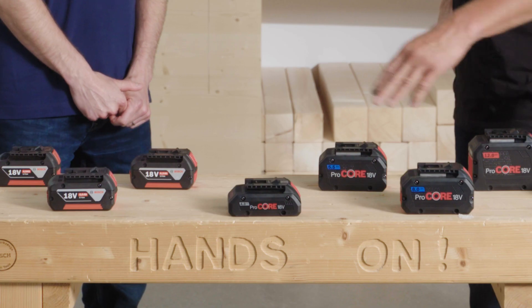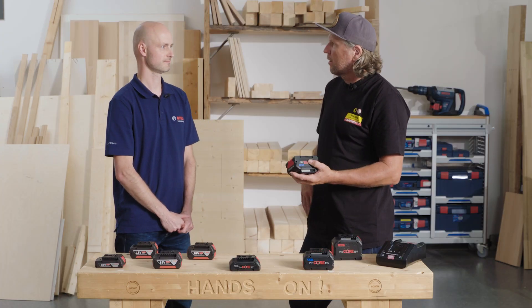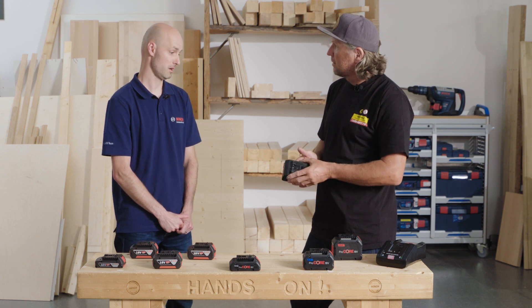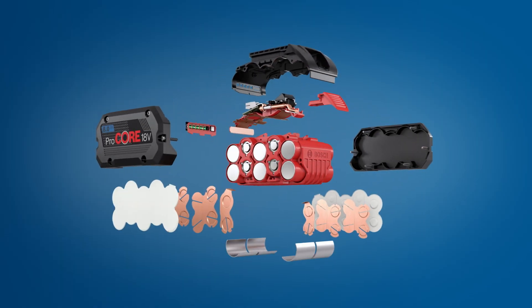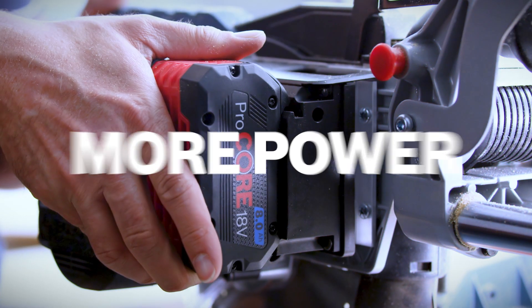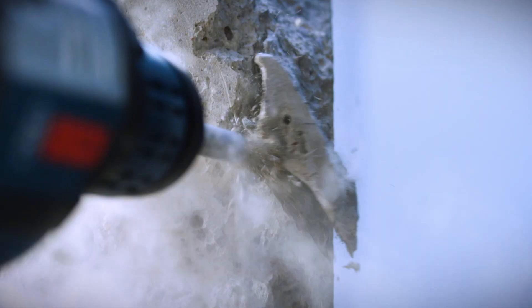I actually work a lot with those batteries — I have them and the Procore. What I found out is those Procore, they last so long. Can you explain why? It's the heart of the battery: the high-performance cylindrical cells. Due to its lower inner resistance, you can actually work with a higher current, meaning more power for a longer time. And this is what is needed today by the heavy-duty cordless applications.